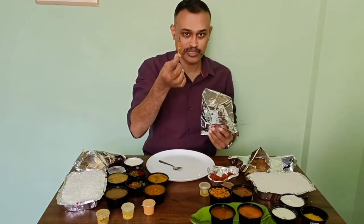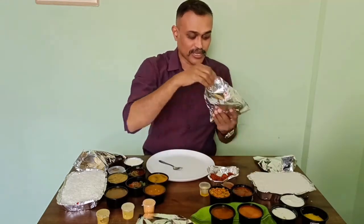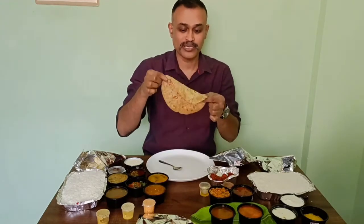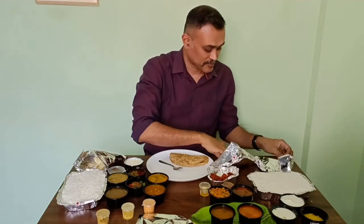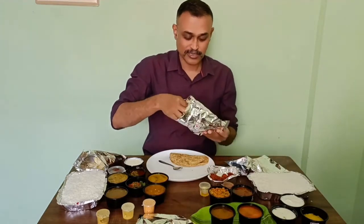Here you have curved chili also in this. I am just going to keep this aside. And in another aluminium foil cover, you have one chapati. And the chapati is really thick.